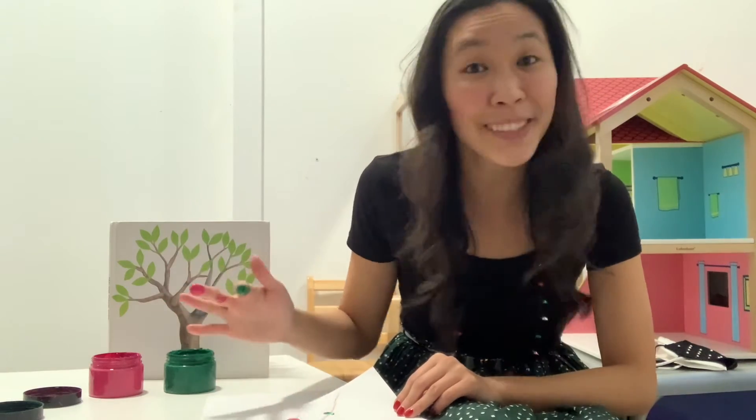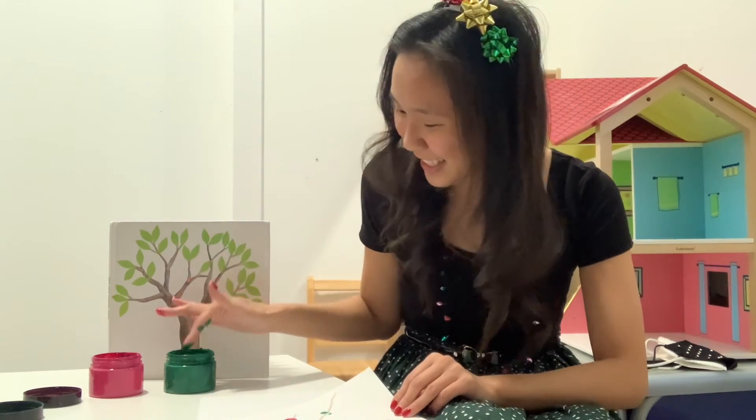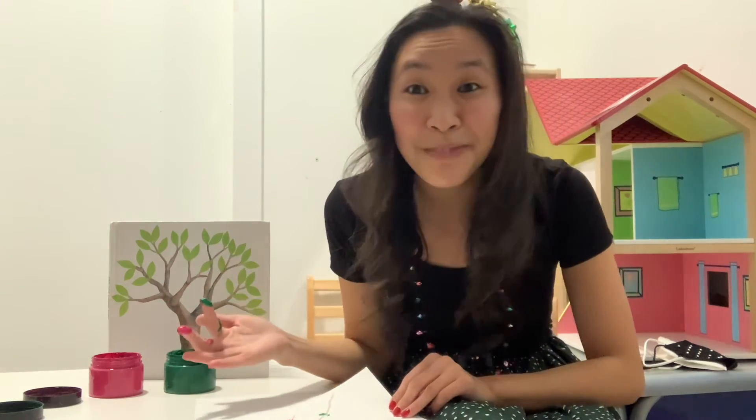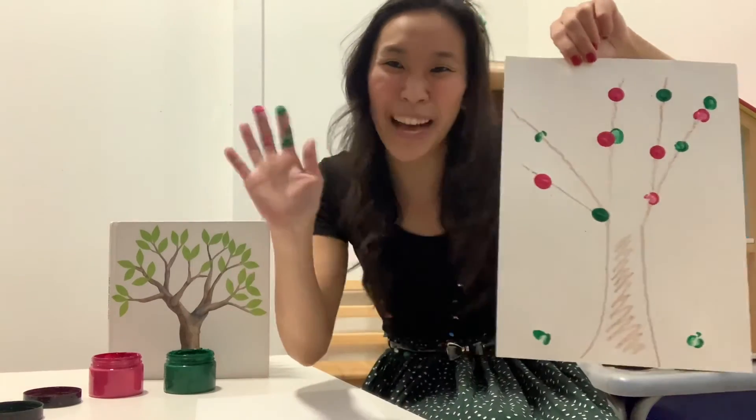Tell me what it feels like. Does it feel wet? Does it feel cold? Have so much fun making your magical tree, friends. Bye-bye!